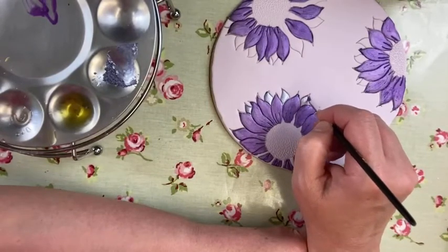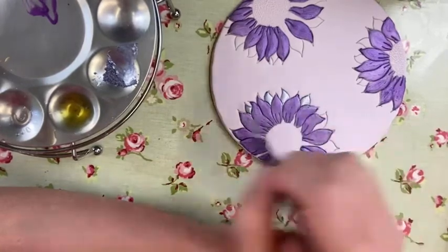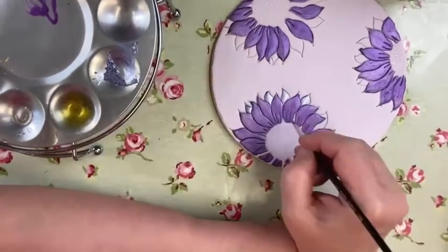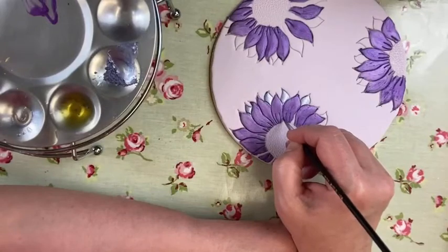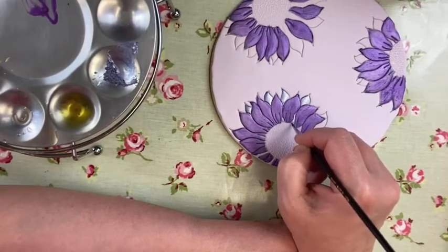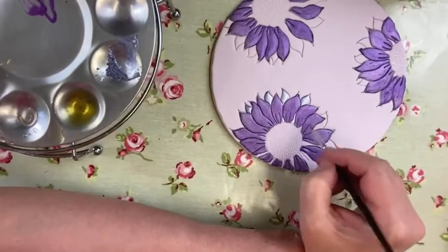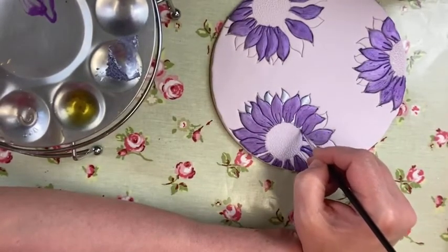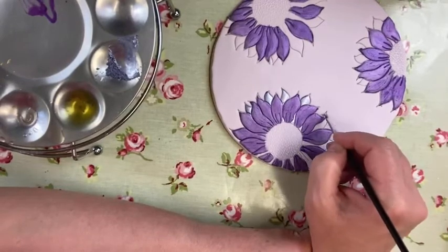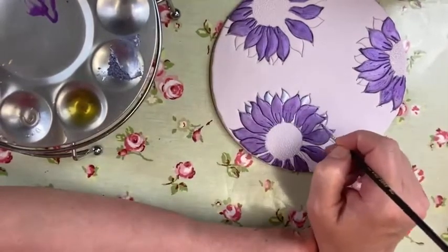I'm painting these ones behind. So the dominating colour I wanted to be the purple, but putting this Violet Mist in behind really picks it up. You can see that colour coming through at the bottom there — being dragged through into the design — I like that. I think it looks really nice. I think that's coming on really well.